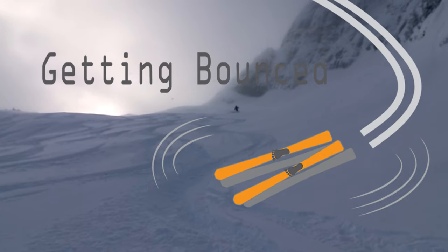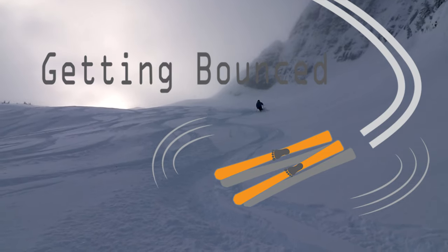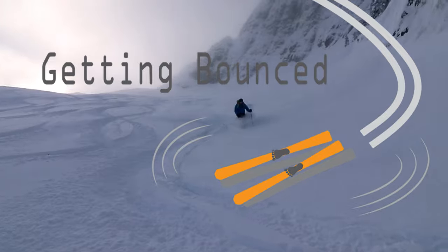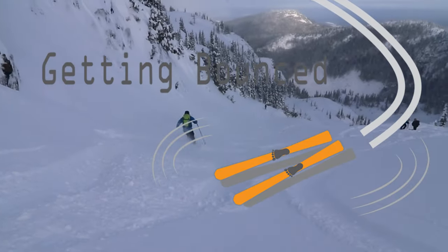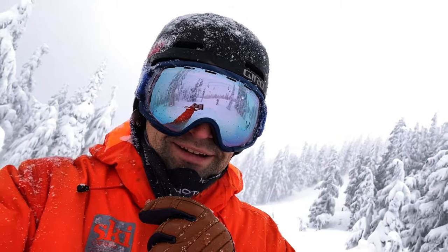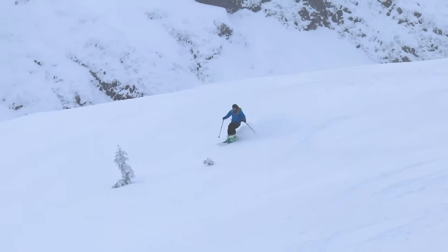Rhythm is your friend. Bounce to rhythm — rhythmical turns will help you take the energy from one turn into the next. You'll be bouncing right out of the snow.